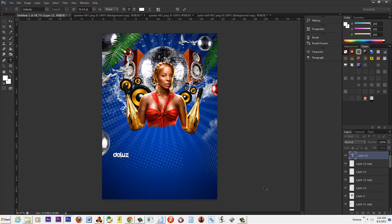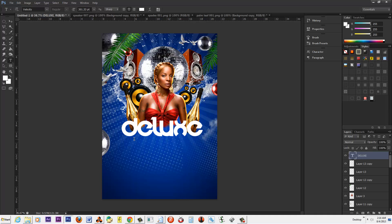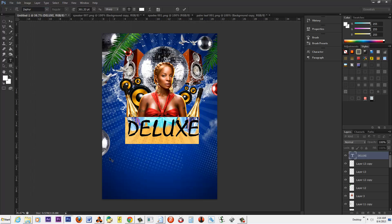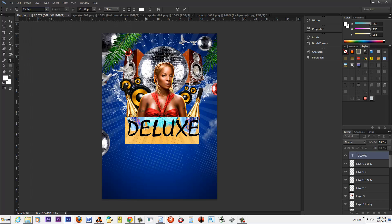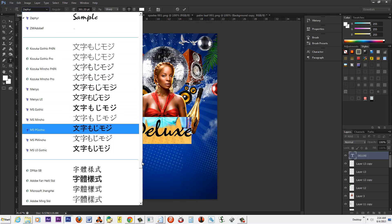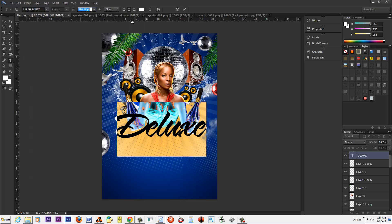What I'm going to type is 'deluxe' — and that's for the sake of the tutorial of course. Let's move this up right here. I like to use kind of unique, freaky fonts. I'm looking for Sarah Script — something that kind of has a lot of character, swerve and curve. There we go, Sarah Script. This is cool fam, this is a real cool script.